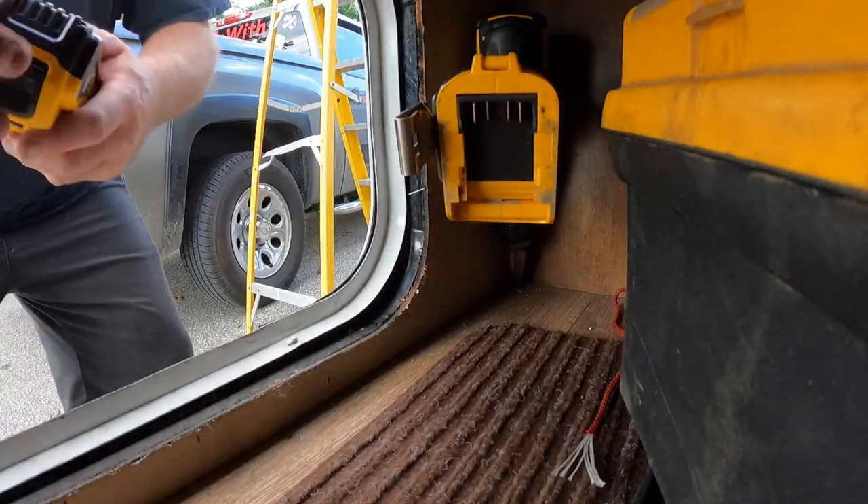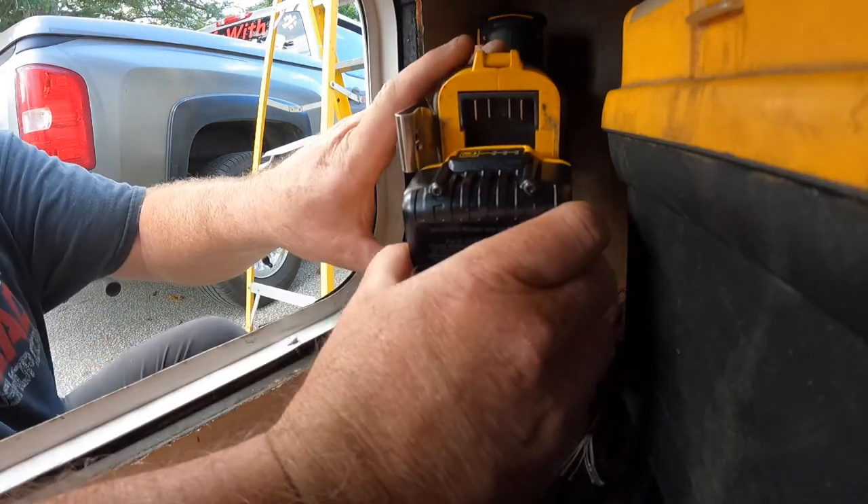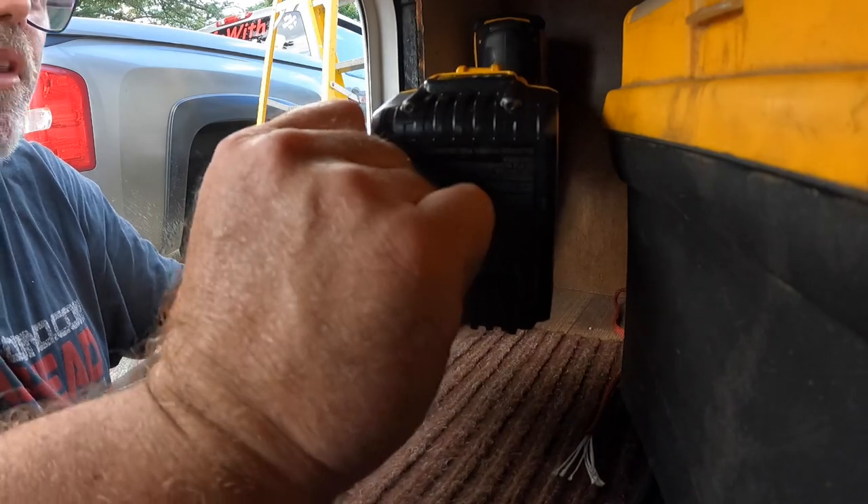These batteries are useless. If you're going to buy the combo kit drill, don't buy it. Just buy the gun separately and get the 5 amp batteries instead of these stupid things.